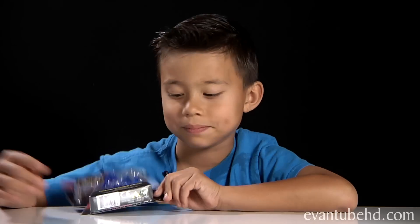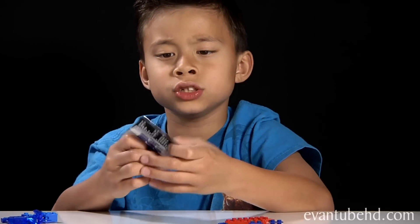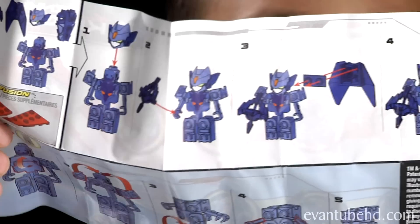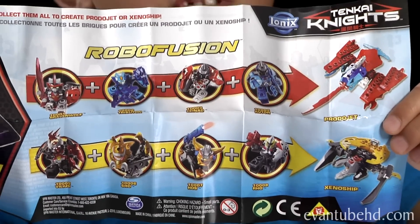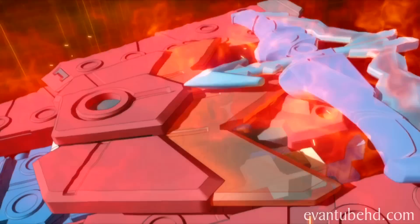So let's open this guy up. You got these instructions right here. It shows you how to build a figure. You can make it this way or create it any way you like. On the other side it shows you Robo Fusion - you can make the Proto Jet or the Xeno ship.